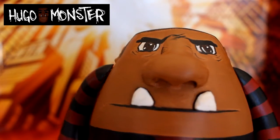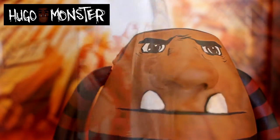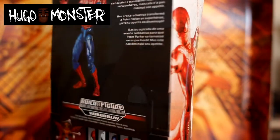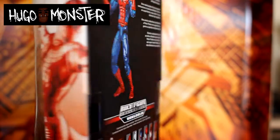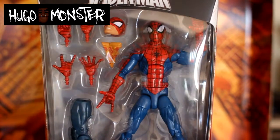So today I have a pretty cool figure to display. I kind of met him today. I got the Peter Parker Spider-Man action figure from the Marvel Legends Hobgoblin line. It's pretty cool, man.